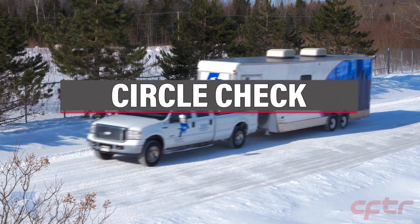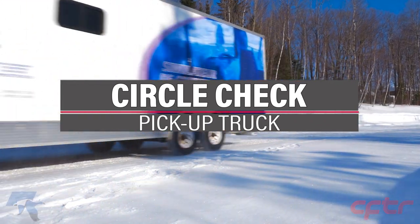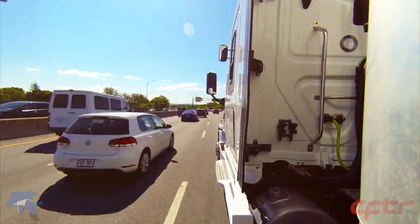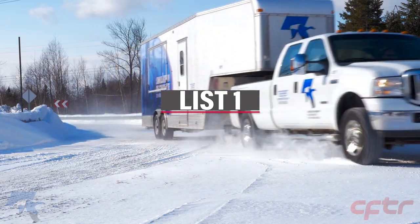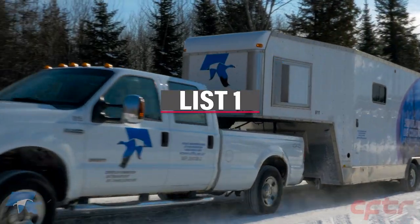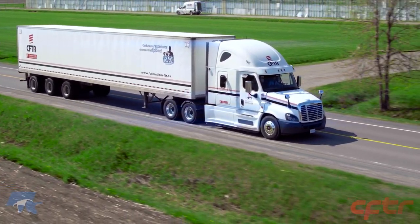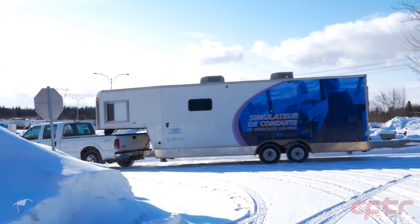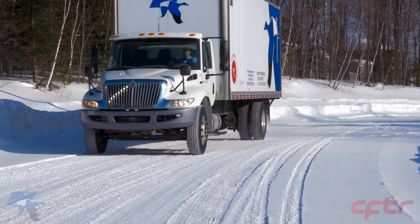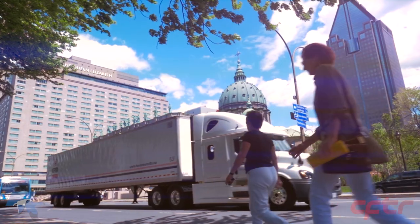For a professional driver, inspecting his heavy vehicle before hitting the road is one of the most important tasks. It is for his safety and the safety of other road users. The procedure requires you to adapt to the type of vehicle and its components. While no method is mandatory, the purpose of this video is to introduce the various components within the circle check and to understand the defects. The order in which the verification is performed can be changed according to certain restrictions. Note that in this video, we will only mention the elements prescribed by regulation.